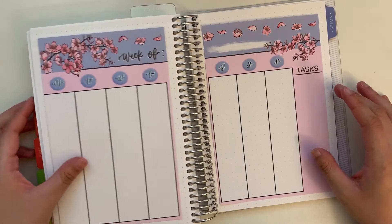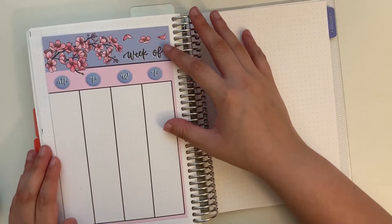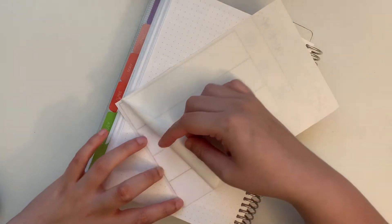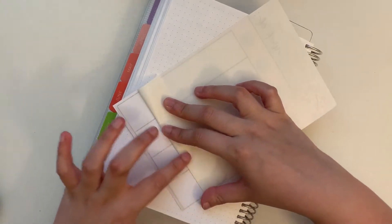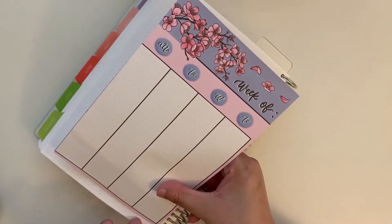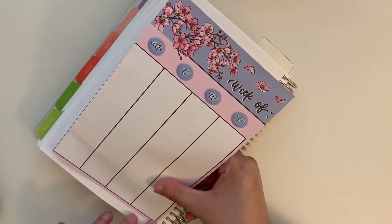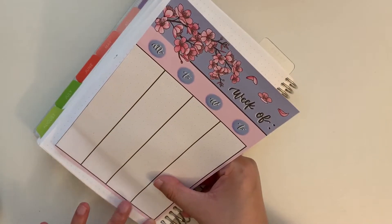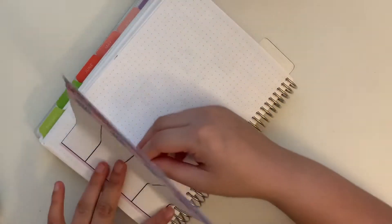For this week I am using this printable from Planning with K. Planning with K is a bullet journaler who has a YouTube channel, an Etsy shop, and a Patreon. This printable was from when I was part of her Patreon, so I printed these out. It's been about a year since I got this printable. At the time I printed it out, thought I was going to use it, and then forgot where I put the sheets. I recently found them, and the day I was filming I didn't want to spend a large chunk of time putting together a spread, so I decided to just lay these down and work off of that.